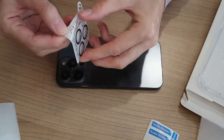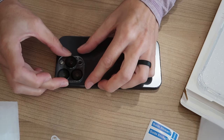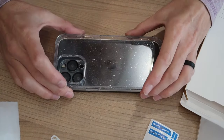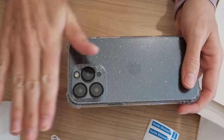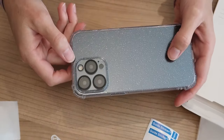Now we'll do the lens protectors. This is a self-adhesive — it's just going to pop right on over like that. Then we can pop our case back on. That is how it's going to look when you've got the lens protectors on. It's going to be nice and flush, easy to clean, and keep your lenses protected from scratches.